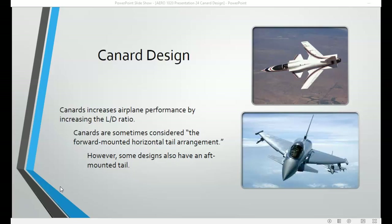Canard is a French word that means duck or hoax. It's not clear why canard was used to describe this feature of an aircraft, but a canard is sometimes considered to be a forward-mounted horizontal stabilizer or a forward-mounted wing. However, some designs do also include an aft-mounted stabilizer.